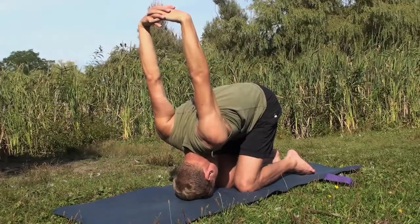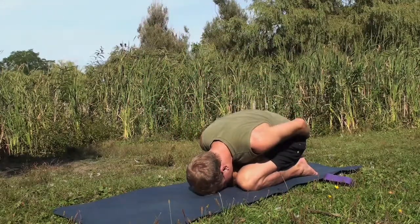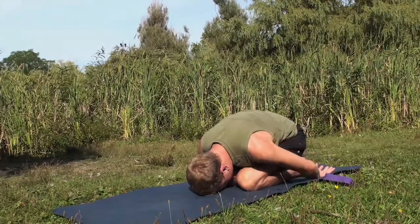Coming out of the pose, lower your body back down to Child's Pose, resting your arms at your sides with the palms facing up.